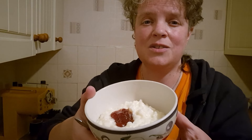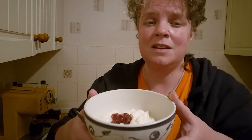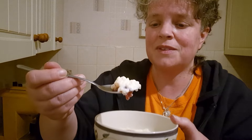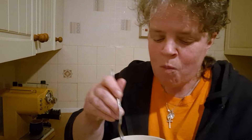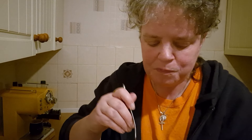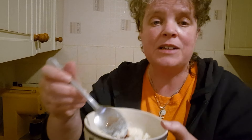Rice pudding cooked in the slow cooker. Now if you like you can add a bit of nutmeg or some vanilla essence or maybe some cinnamon in it. This hasn't got any of those extra flavourings in it. So I'm just going to give it a little taste with this jam that I've got on the side here. It's beautiful. It's a little bit hot. I need to cool it down a little bit more before I get stuck into this but I love that. It tastes so good.